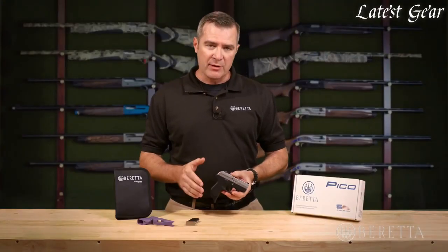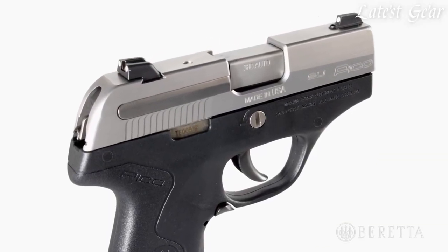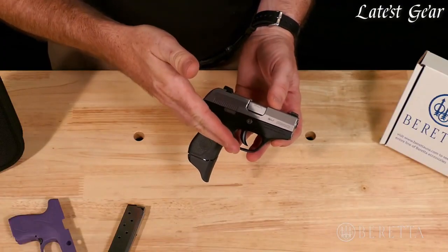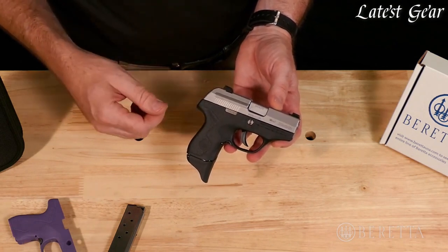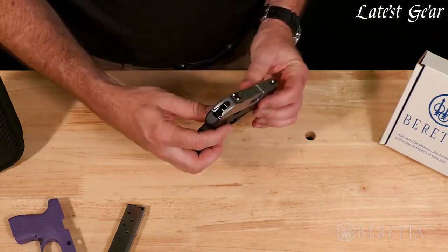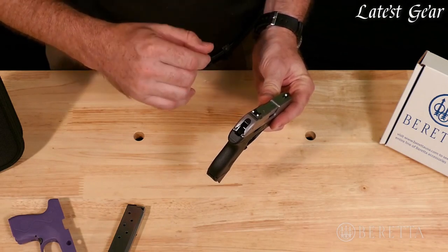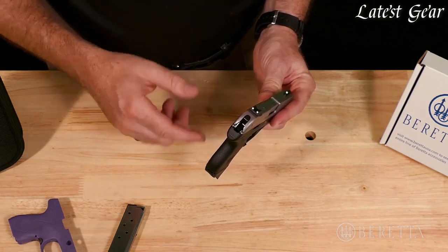In addition to being really concealable and easy to carry, the Pico .380 is very easy to shoot and shoot accurately, which is really a challenge for such a small pistol. The Pico is designed with an operating system that provides both reliability and low recoil. The barrel actually tilts from slightly up to flat when it feeds and when it recoils, which helps with recoil but also helps with reliable feeding because the rounds just need to go straight into the barrel. The Pico also has full-size pistol-type sights with three-dot sights coming standard. They are adjustable and removable by the user with a wrench — no need for gunsmithing — and can also be replaced with optional Trijicon night sights.